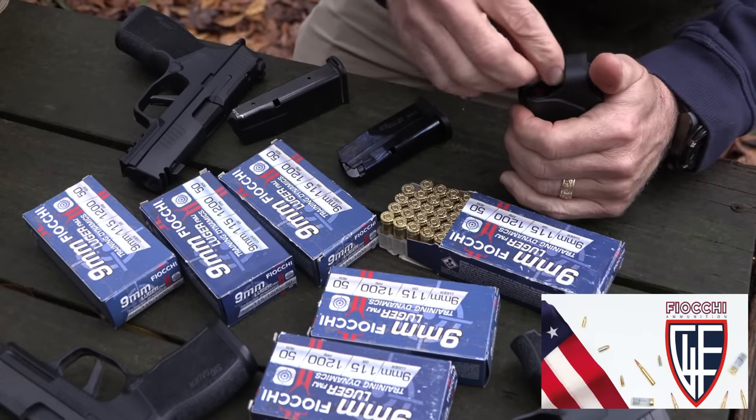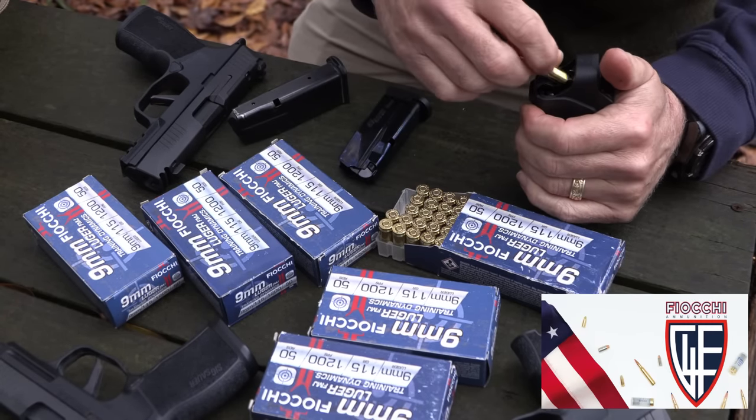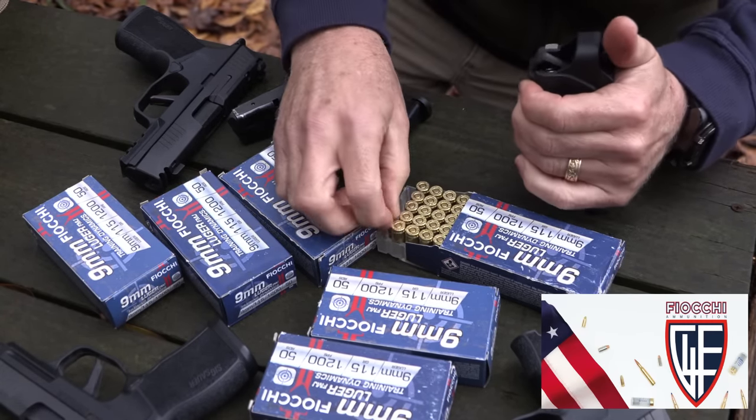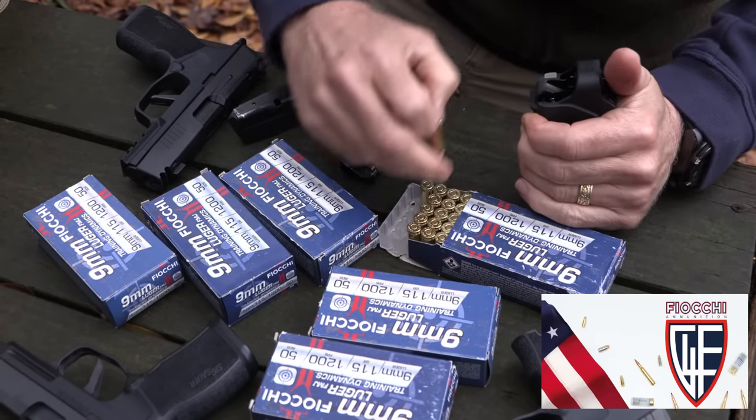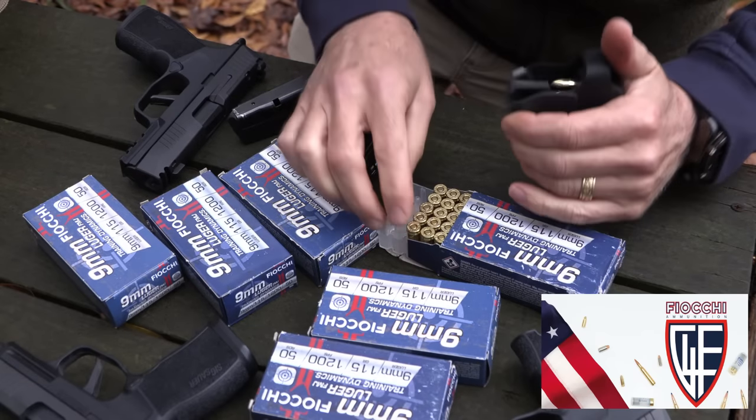We really appreciate Fiocchi for sponsoring the ammo — all made in the USA, one of the largest suppliers of ammunition in the country. And as always, we appreciate our Lula loaders for saving our thumbs.